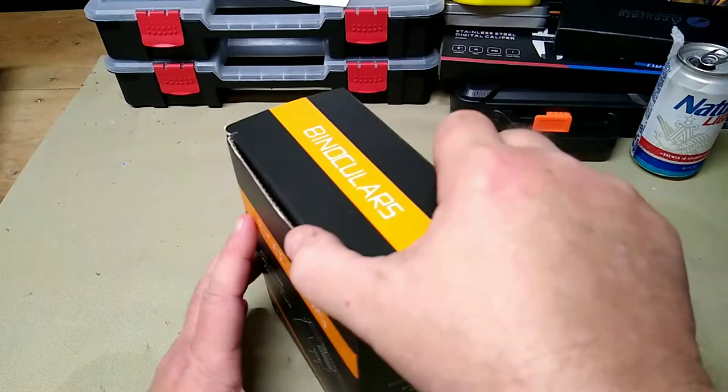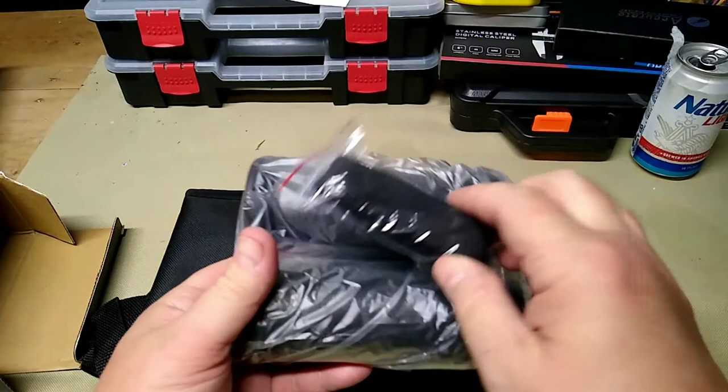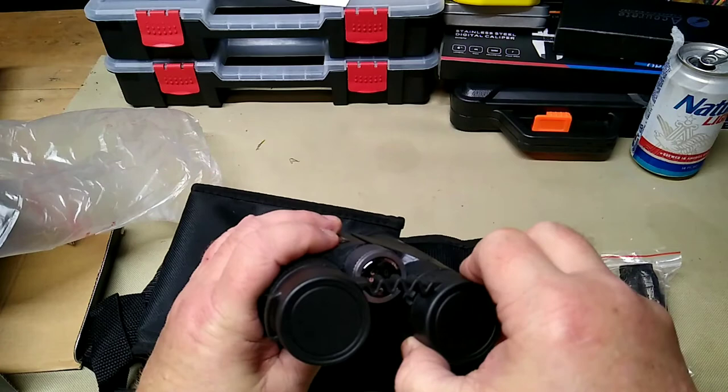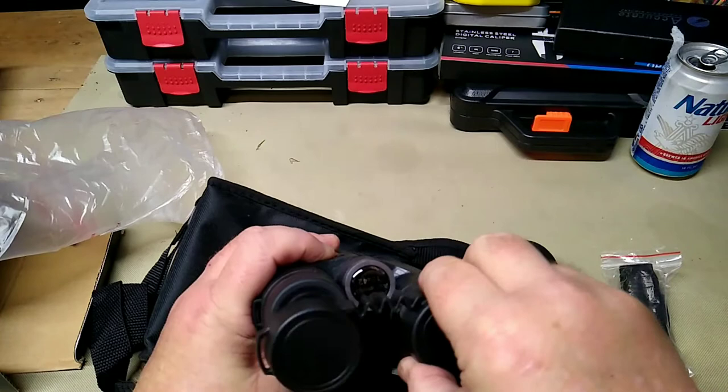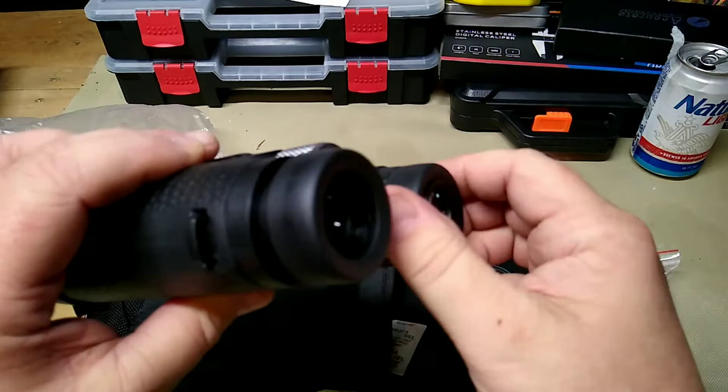What you get is a carrying case, and inside the carrying case you get your strap for the binoculars themselves, and of course the binoculars. These do have a removable eye cup with upper protection lens caps, and they have adjustable eyepieces so you can adjust them in and out to suit your particular needs.